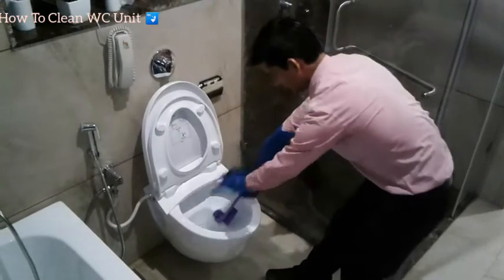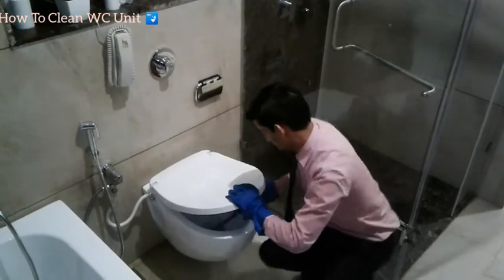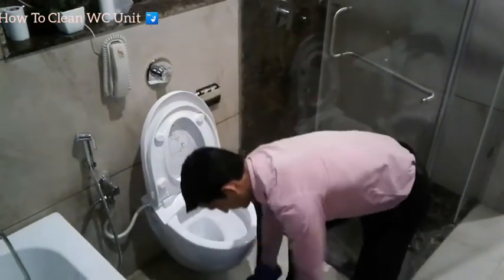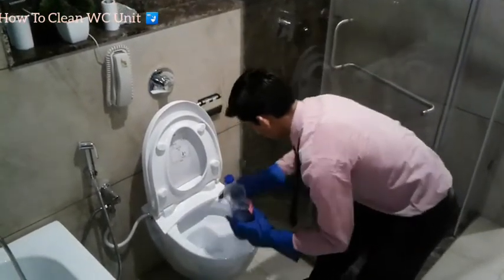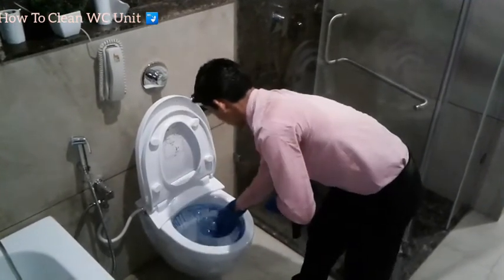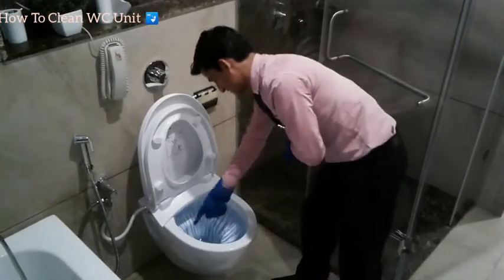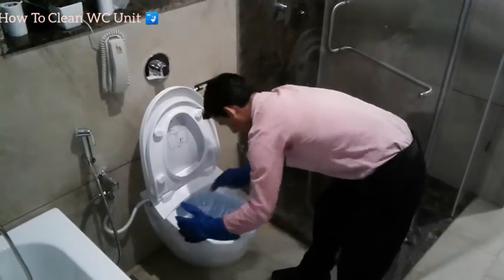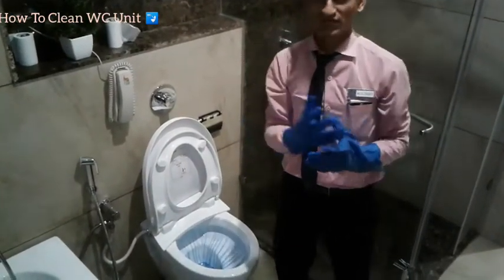First of all, we will release the WC water and clear the water by flushing. Then we will put the R6 chemical around the inside of the WC bowl in a circle. Apply the R6 around the rim so the chemical covers the bowl well. Then we leave it to sit while we do the other work.